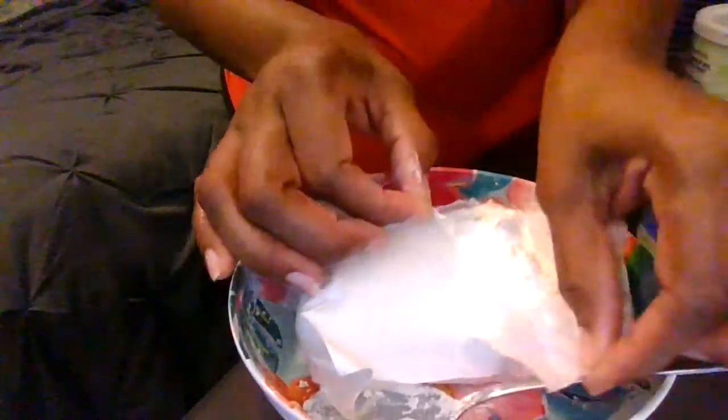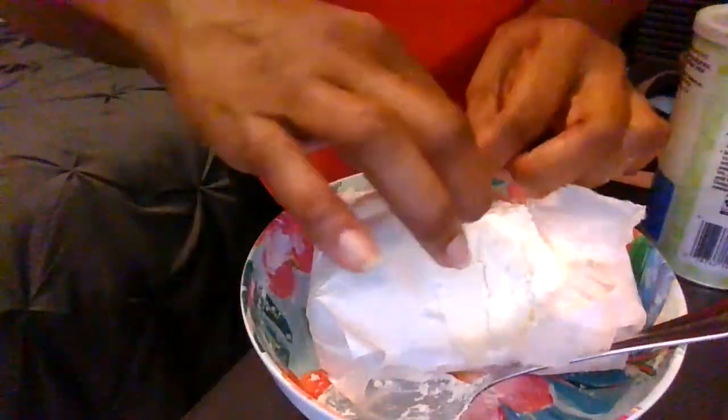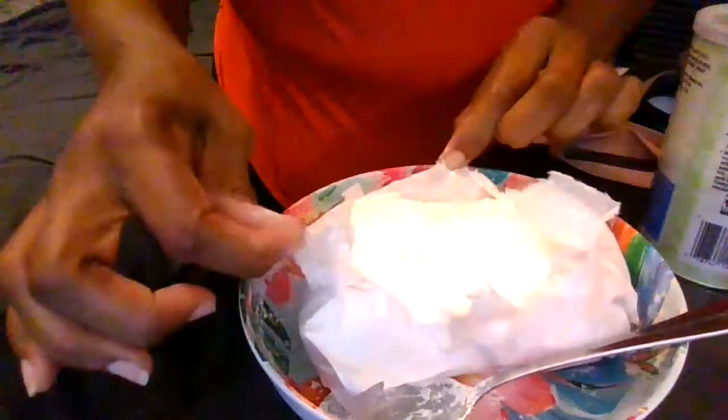Let me just see how it tastes — it's real cold. One of my subscribers said it tastes better cold, so let me just see. It's been sitting, like I said, for four days in the freezer, so it's real cold. That's what I like about it. I tore the bag, so I'm just gonna see how it tastes. Hopefully it's better now.